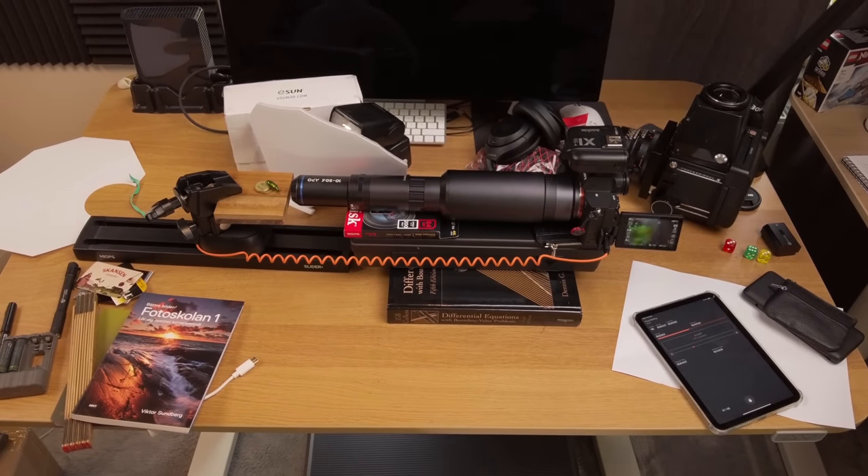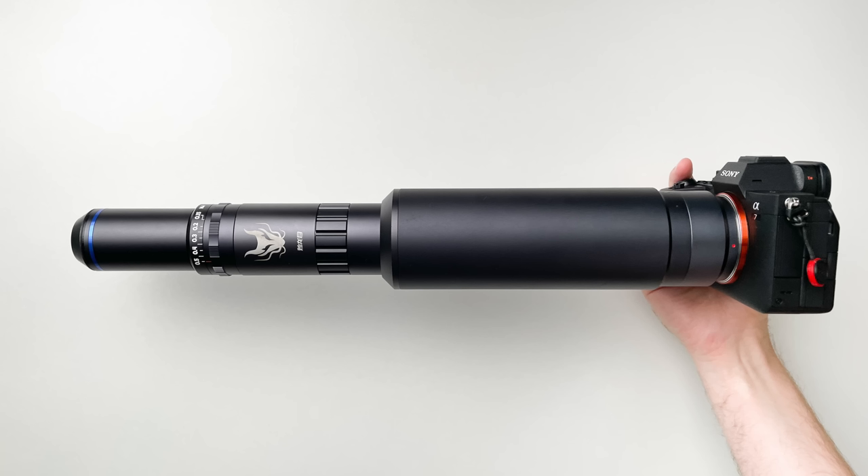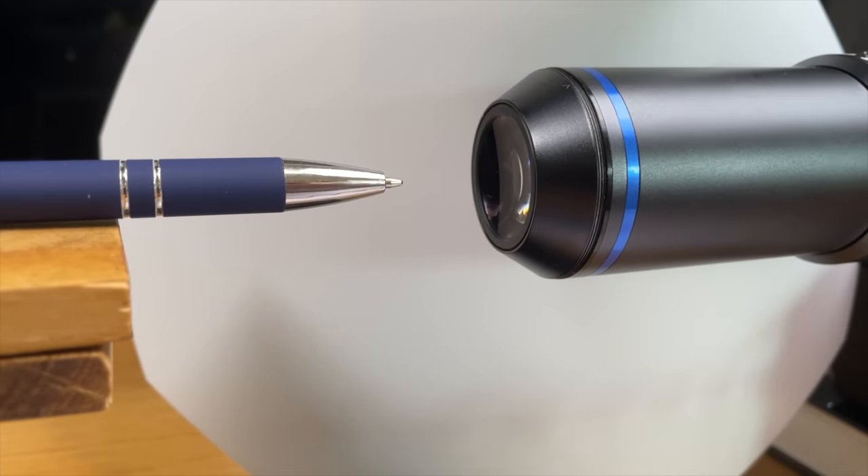I put the lens and camera on a bunch of books because I could not mount the camera on the focus slider — it would be far too front-heavy. Not only would I risk breaking the camera mount, but the whole rig would wobble a lot whenever the slider takes a step forward. This is one of my pieces of feedback to Laowa: they should provide some kind of tripod collar with this kit so you can keep the center of mass close to where you mount the rig. I solved this by putting the camera and lens on books and placing the subject on the slider instead.